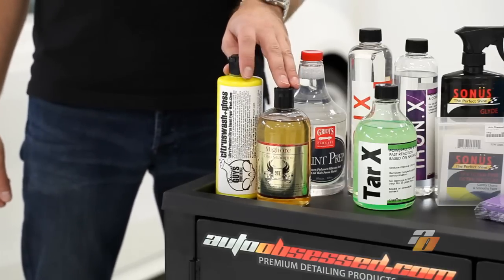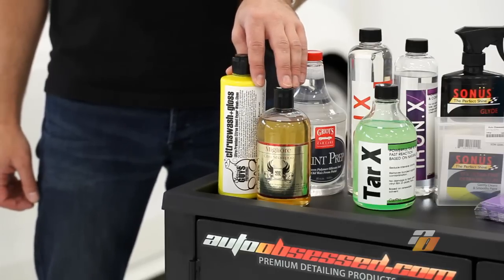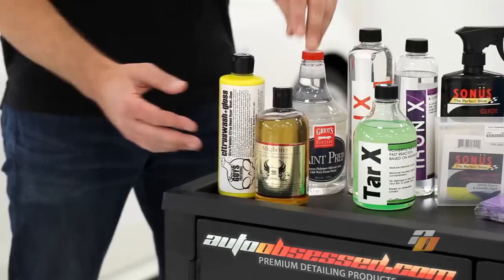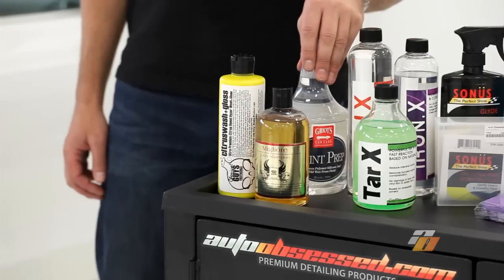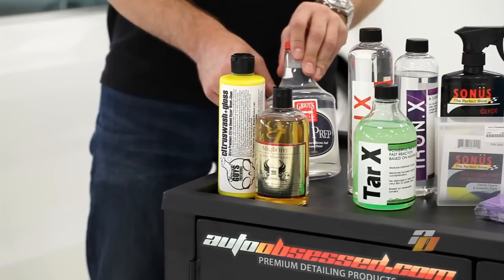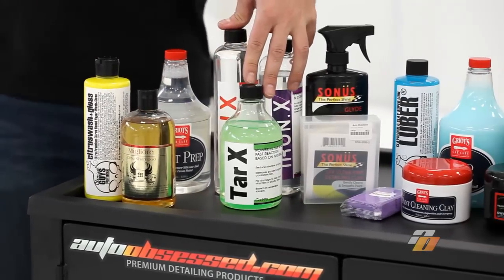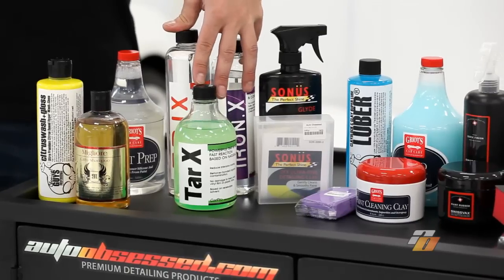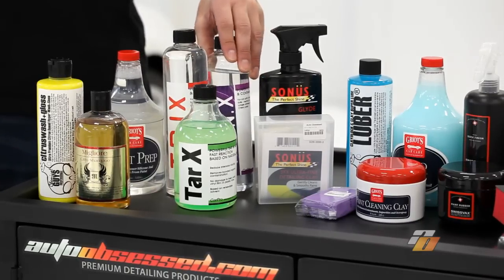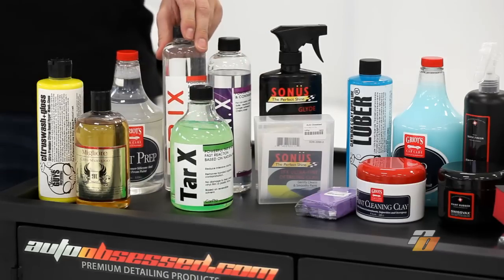We can also use a couple of products to help remove the wax and sealants in the wash stage. Chemical Guys makes one called Citrus Wash & Gloss. Migliori makes one. We can also use a product from Griot's Garage that can be used after the wash stage as a spray-on product to remove waxes and sealants. CarPro makes a few products to help remove some of the embedded contaminants, such as Iron X for iron that's embedded into the paint, tar for tar that's in the surface of the vehicle, and a combination of both.